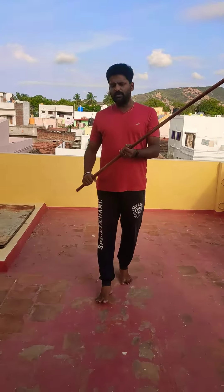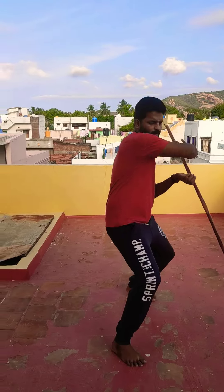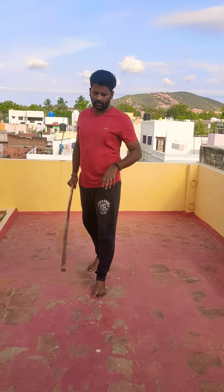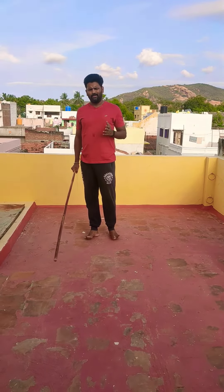Hello friends. Today we are covering basic movements, and then walk through the front. So now, walk through the front.